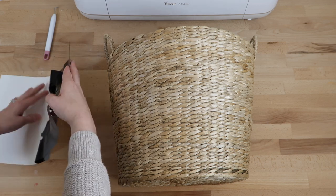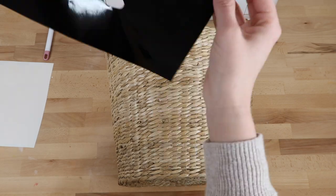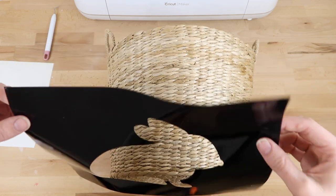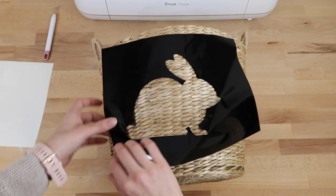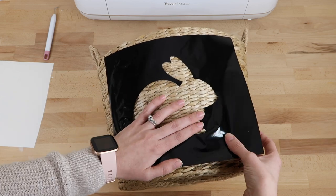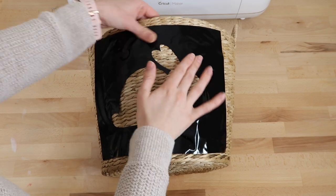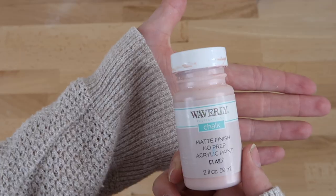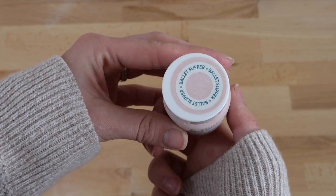Next I add my stencil to the basket. This was one piece so I decided not to add transfer tape, which helps save on paper. I press the vinyl down as best as I can — this is a rounded surface so it's not going to lay perfectly flat, but as long as the actual bunny design is pressed down well it should work fine. I always like to go back through and press the edges down really well on my stencils to help get more crisp lines.